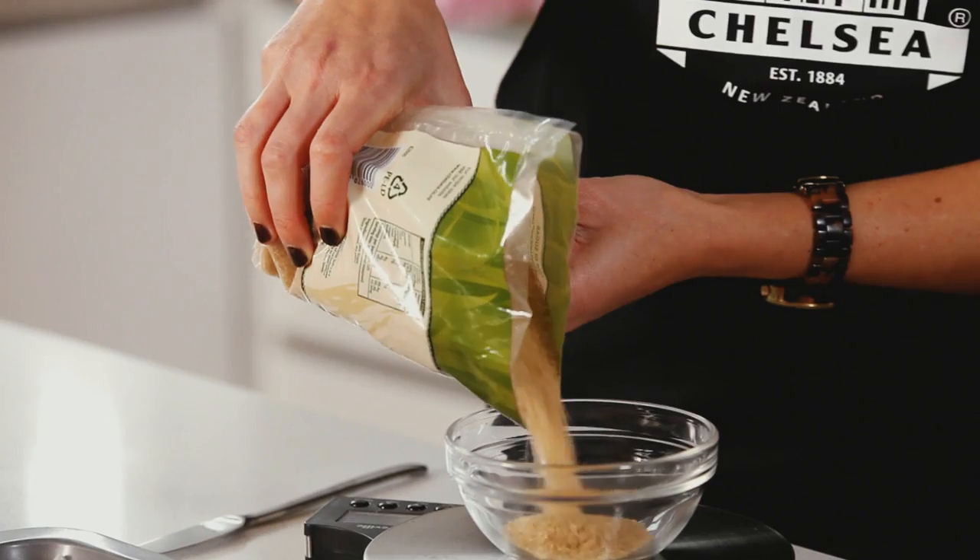Logicane is a low GI sugar, which means it has a slower release of energy than standard sugar. This can actually help you control your appetite by keeping you fuller for longer.